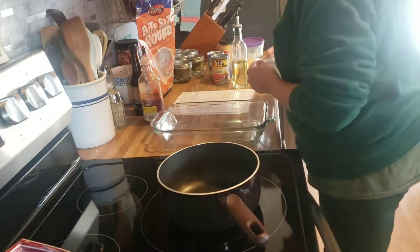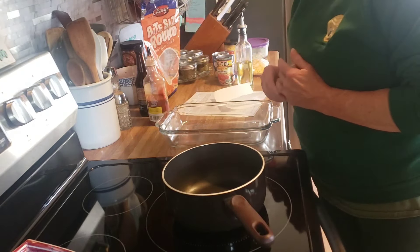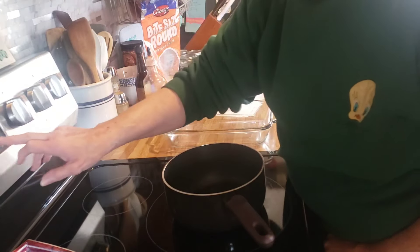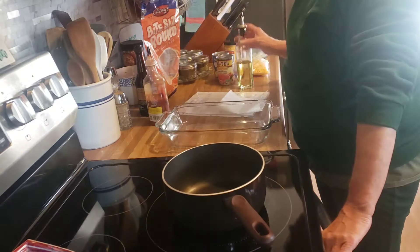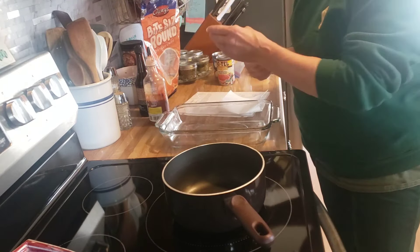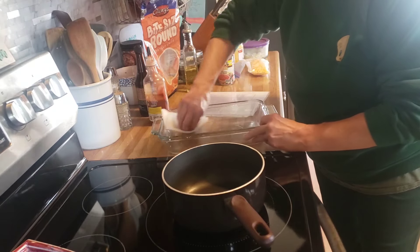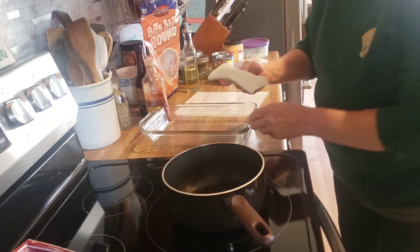Good afternoon friends, happy Saturday! Tonight for dinner I am making pulled pork king ranch casserole. I need to preheat my oven to 350 degrees. In this pan I'm going to put a little bit of olive oil to grease it up, and set that aside.